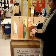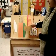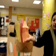Then the teacher will come around and attach it to the head like so, and they will have their Thanksgiving headdress.